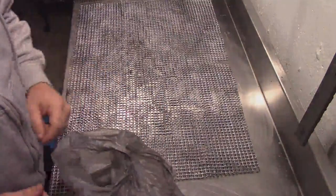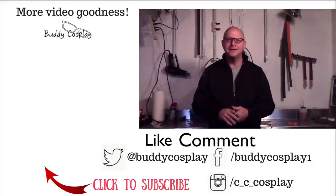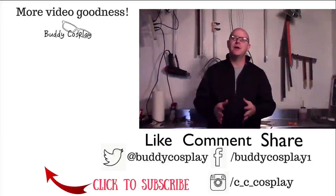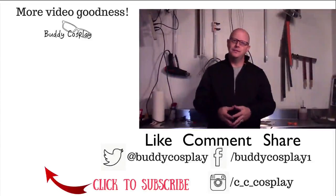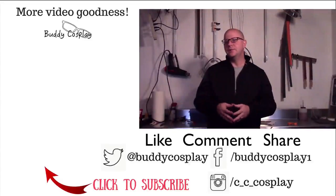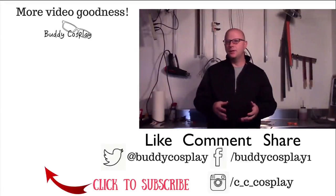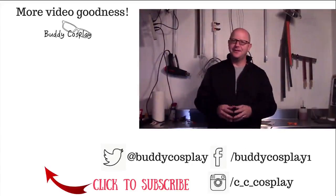Stay crafty. Hey there, all you beautiful creative people out there in internet land. Before you run off and create your very own awesome cosplay armor and props, click that subscribe button so you'll always be updated when new videos are released. Also, if you need more tips, tricks, and tutorials, you can always stop by www.cccosplay.com for much more information and articles released on a regular schedule. And last but not least, stay crafty my friends.